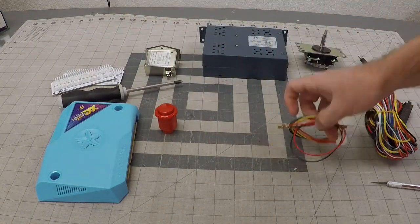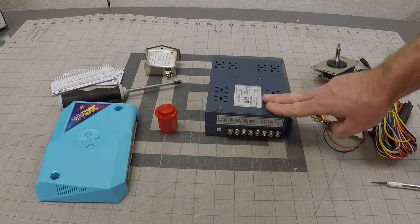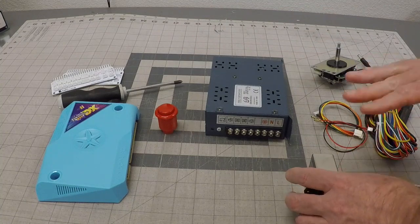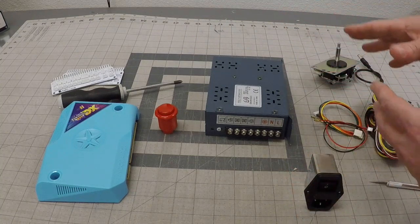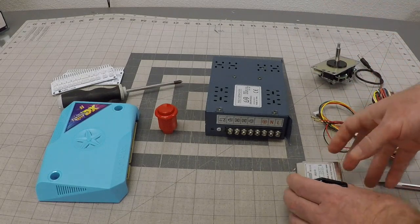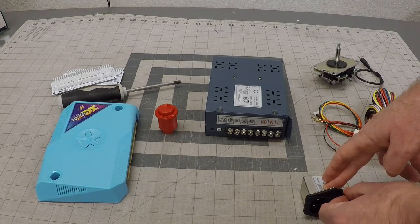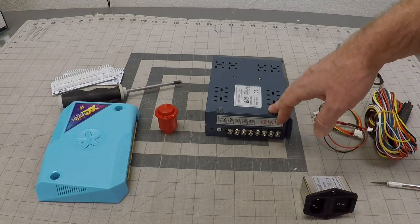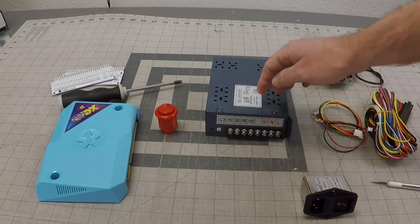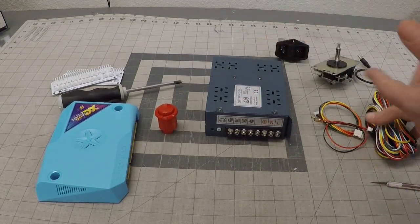Your power supply that you use for the build will look like this. This portion right here — your ground, neutral, and line — will be provided. This will be your main power switch, your EMI filter. If you need to see how to hook the power supply up, we have plenty of videos that show you how to do that. I'm going to show you how to hook up the actual harness for the actual board.